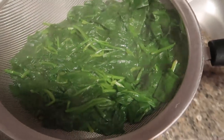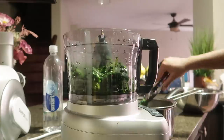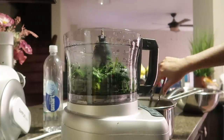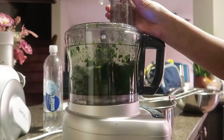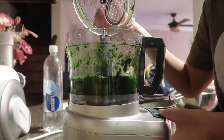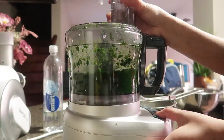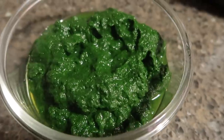Once our palak is ready, we will remove it and strain it, saving the water. After that, I will grind it in the food processor until it becomes a smooth mixture.